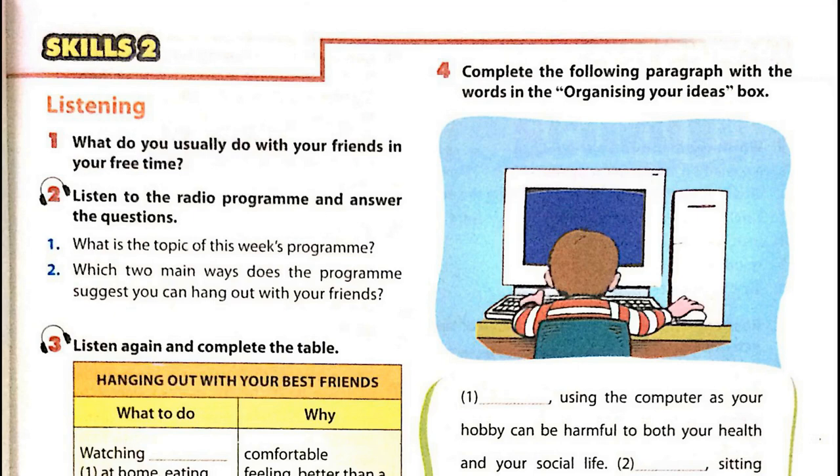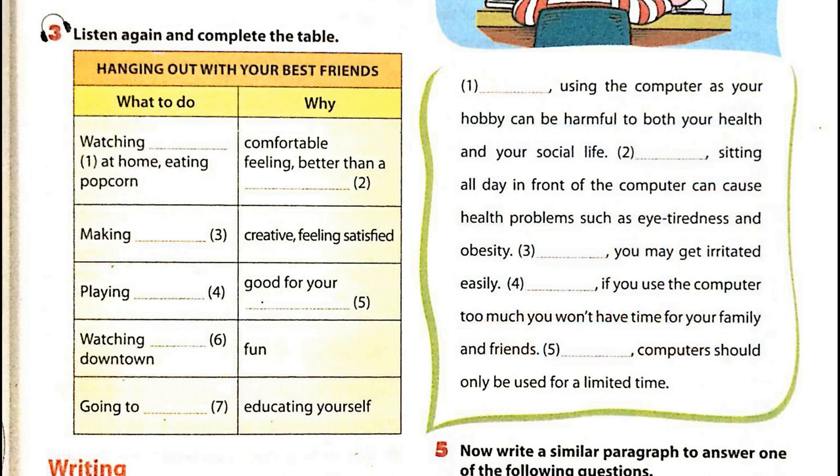Unit 1, Page 13. Skills 2. Listening. Activity 3: Listen again and complete the table. In this week's presentation, we'll share with you some cool ways to hang out with your best friends after a busy week at school. Basically, you can hang out indoors or outdoors. If you like staying indoors, ask your parents if you can invite one or two friends over. Make some popcorn, watch a movie — it's more comfortable than going to the cinema. If you're feeling creative, you can make crafts together. You'll feel satisfied once you finish something.